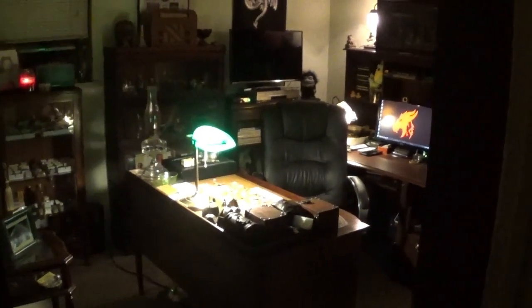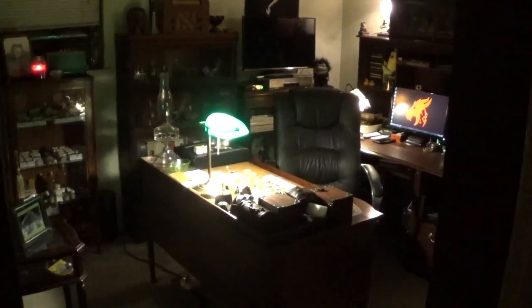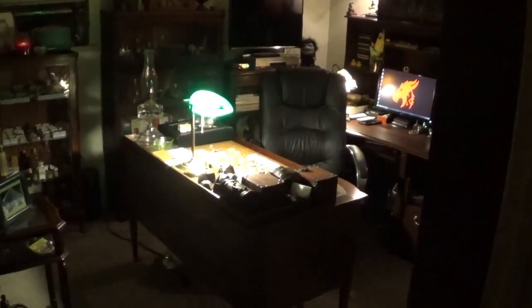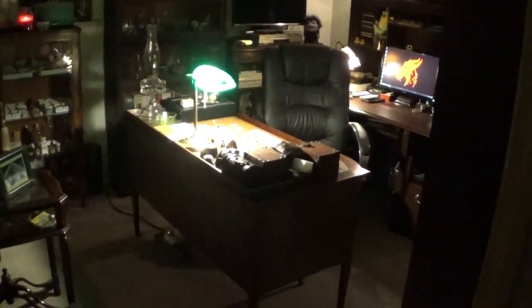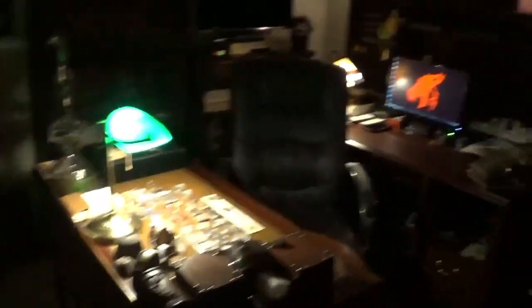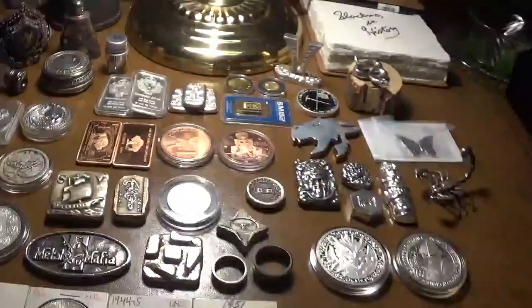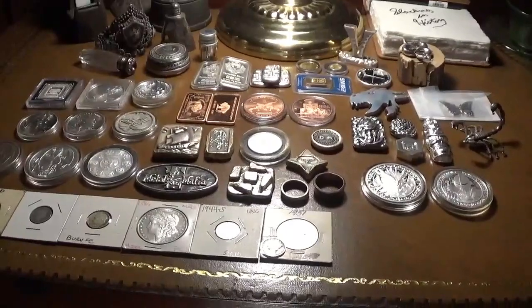Hello everyone. As you can tell by my office, I have a fondness for antiques, vintage things, and older items. I want to invite you to a new series I'm planning to make, and that is Stacking in History. If you enter my office here, take a look — I've got some examples set up. Stacking in History is going to be a new series where every episode I'll choose an item.